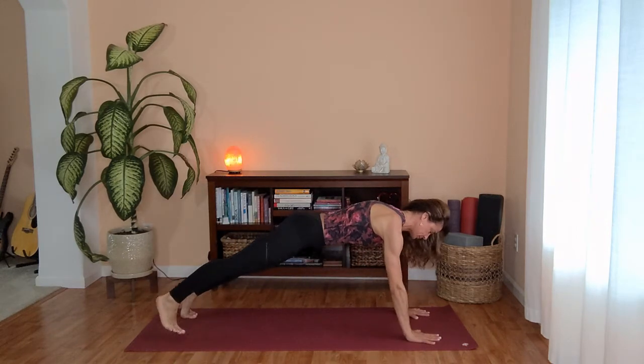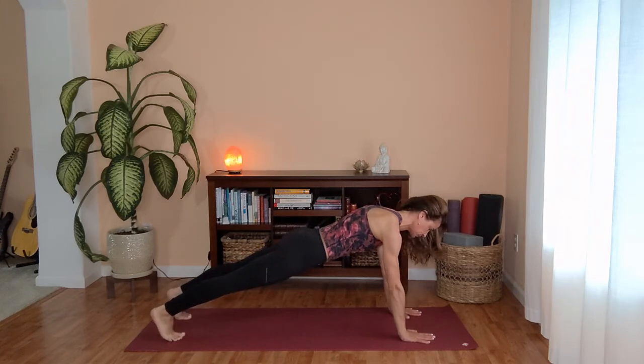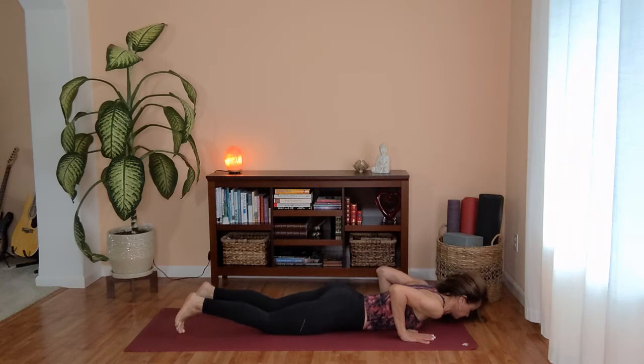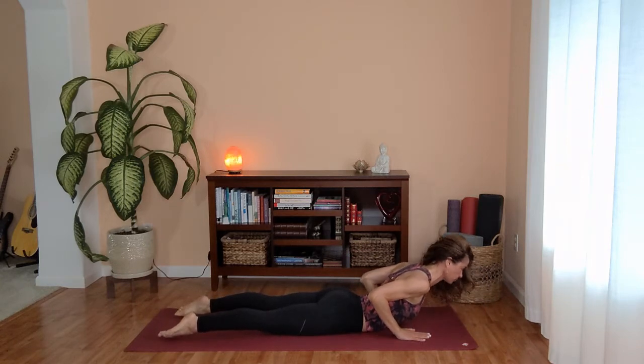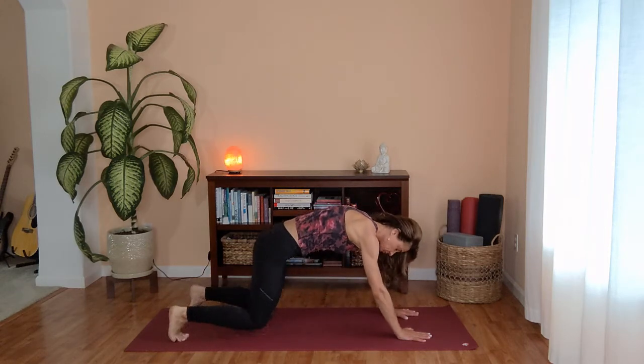Take an inhale in plank. And as you exhale, releasing your knees, chin to the mat. Palms under your shoulders, squeeze your elbows. Take an inhale for baby cobra. Exhale, tucking your toes under, downward facing dog.